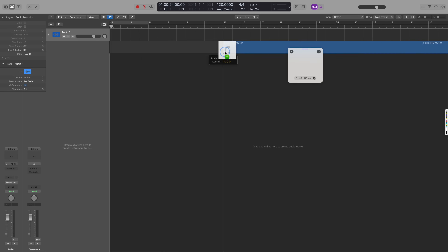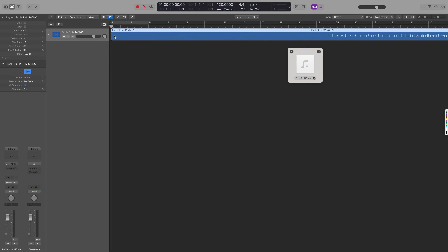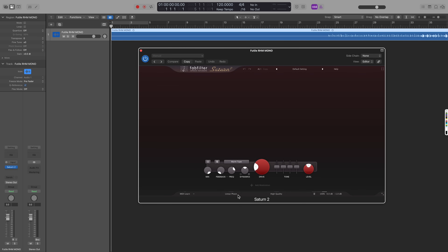To test Logic Pro 11's multi-core utilization, I first put a mono guitar on the track, then I put one instance of FabFilter Saturn 2 as an insert on the track. FabFilter's plug-ins have been fully optimized for Apple Silicon chips pretty much since these chips first came out, so Saturn 2 won't bottleneck the performance.